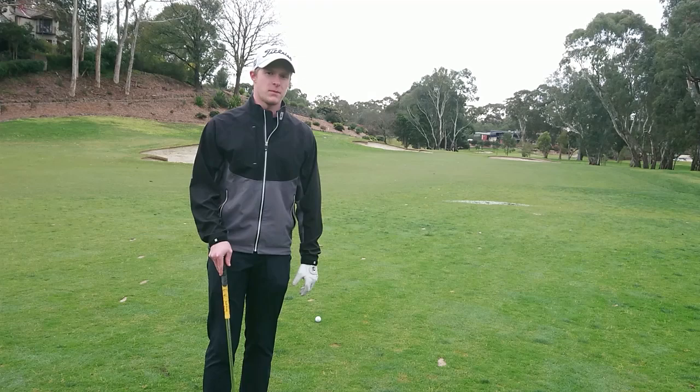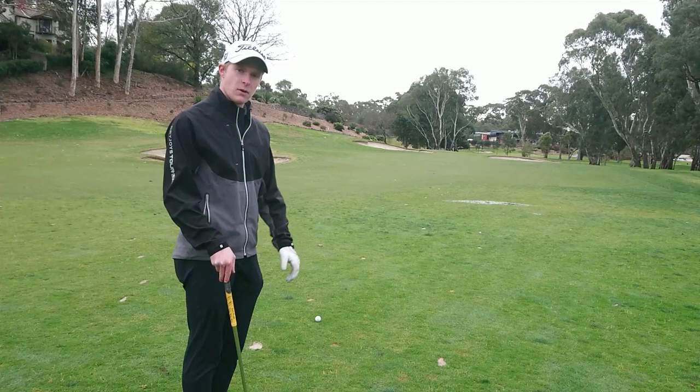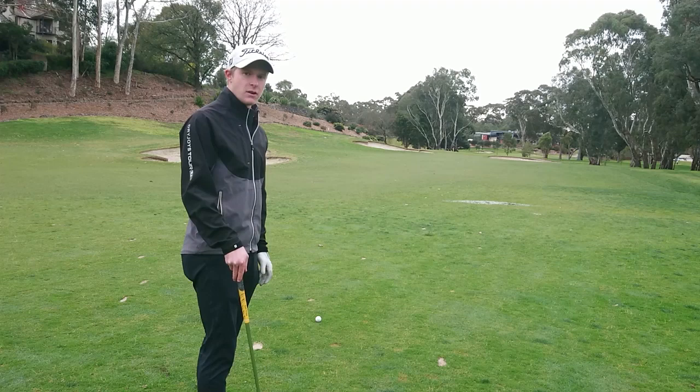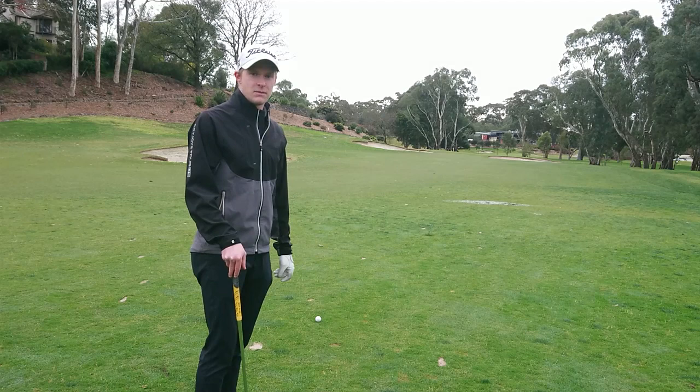150 metres out, for all those people who aren't exactly confident and calm in holding that green with their 150 metre club, you've just got a bit of advice on how to either get it close or take that danger out of play with those right hand bunkers. So, essentially our priority is to just clear that left hand side of the green and I know that that fairway is quite firm, so we can use the natural contours of it to either have it roll up onto the green or end up greenside, allowing us a potential up and down.